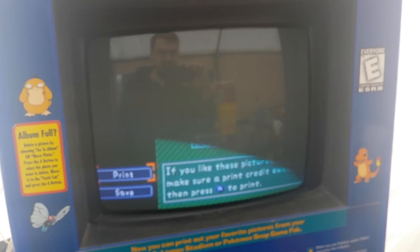If you like these pictures, it will say 'please make sure print credit exists.' So in this case it does not, and it will not let you print.